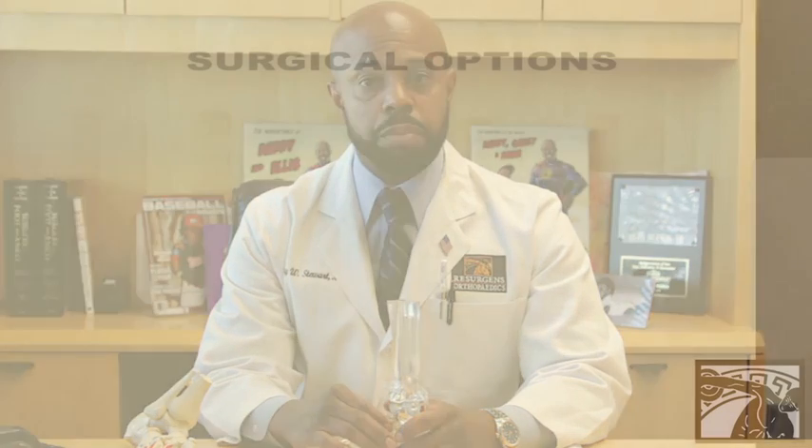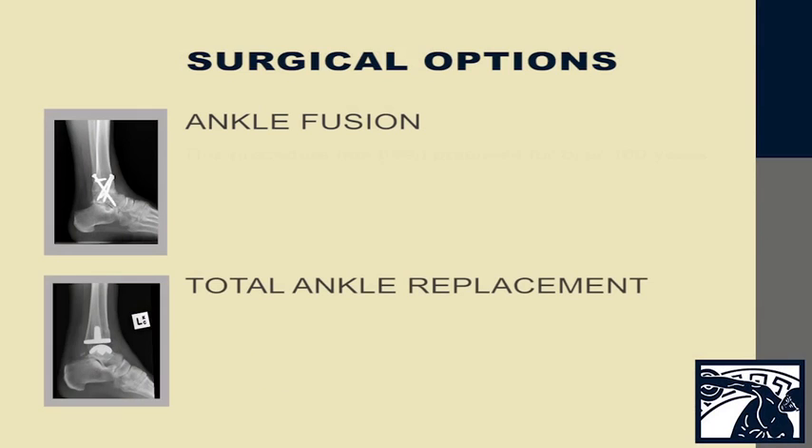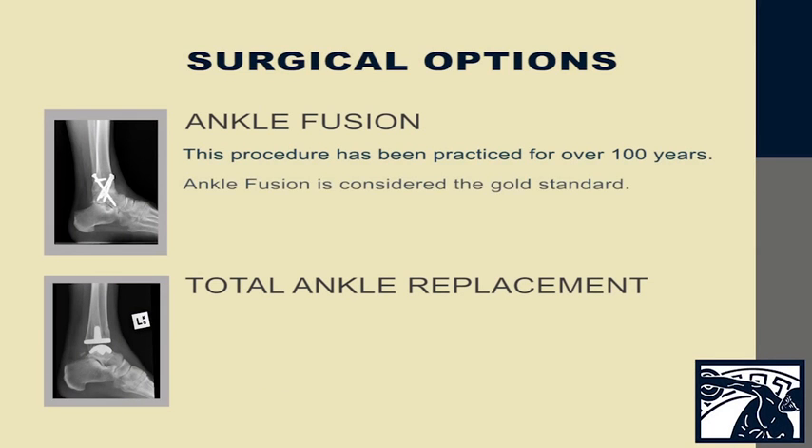However, if that does not work and your pain is very debilitating, we will move on to some other options. The other options include ankle fusion and total ankle replacement.